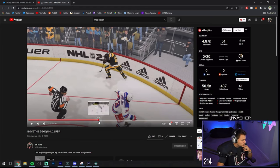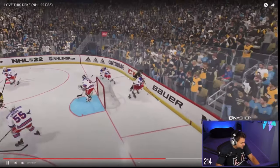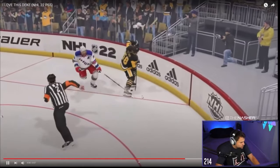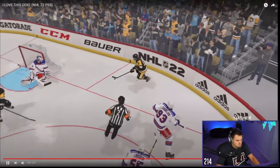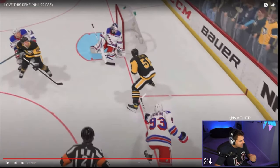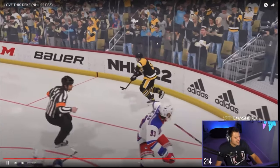Do you just drop pass it to yourself in the corner? I can't believe we just randomly stumbled across this — that is sick. Let me watch this one more time. He holds it on his backhand — that's backhand with the right-handed Letang. Drop through the legs. Was that a backhanded toe-y like that in the game? Because that's kind of nasty too. And he buries it top left? Dude, that clip is sick.